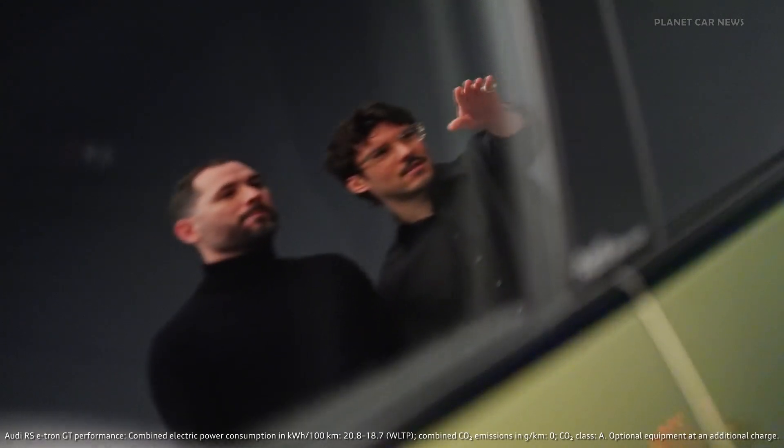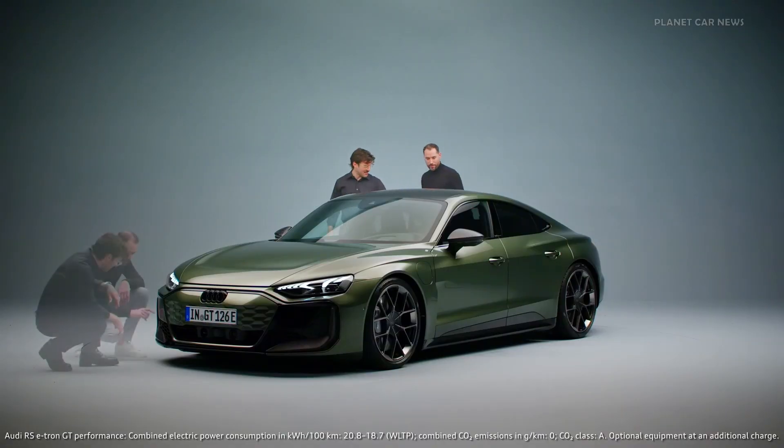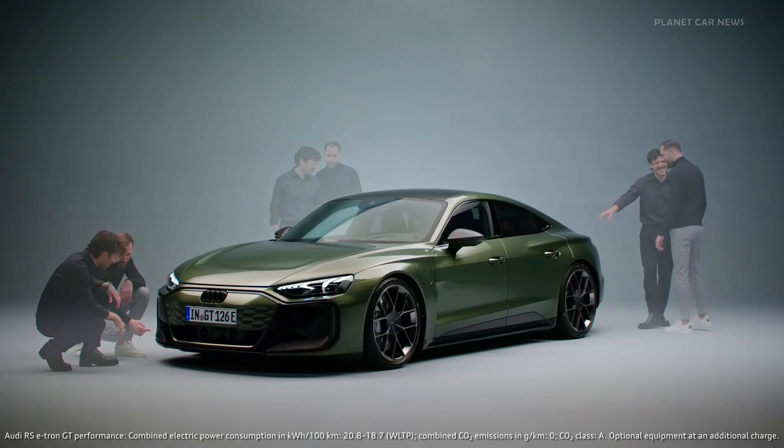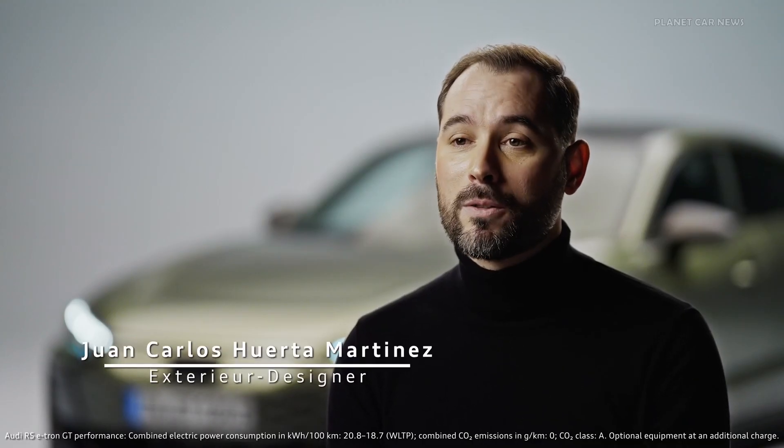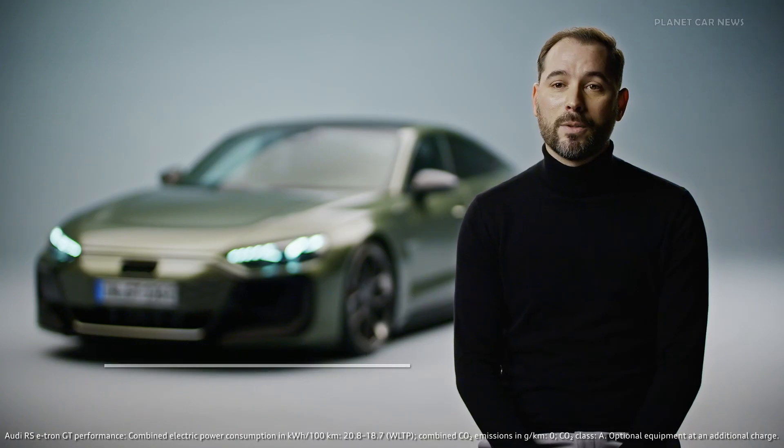We work really closely together with colleagues from other departments like interior and color and trim. My name is Christopher, I am color and trim designer at Audi. My name is Juan Carlos Huerta, I'm exterior designer in Audi Design.